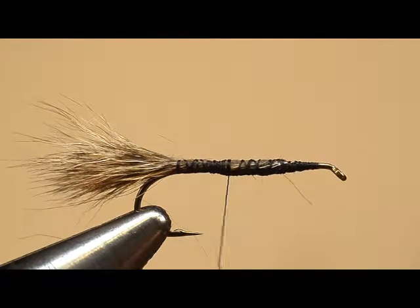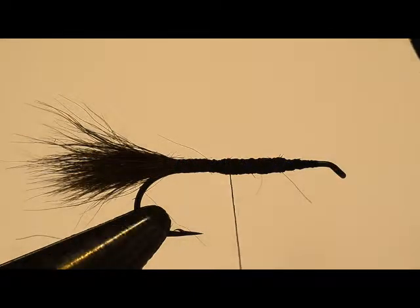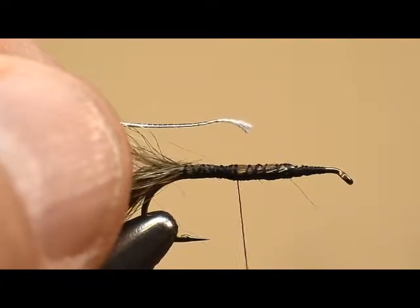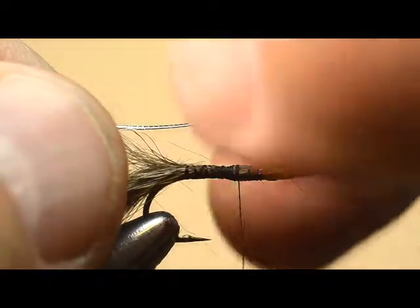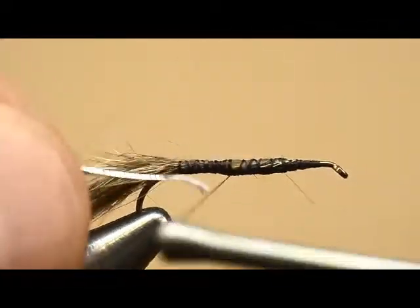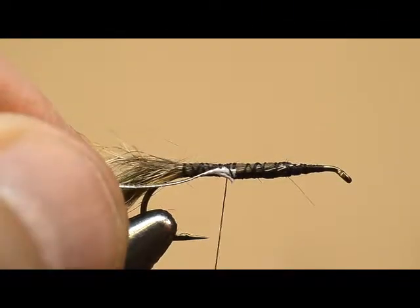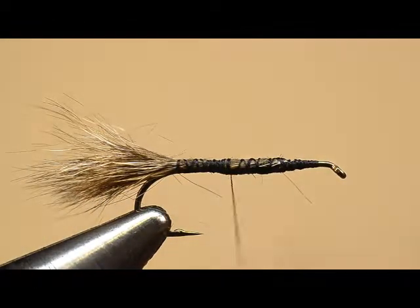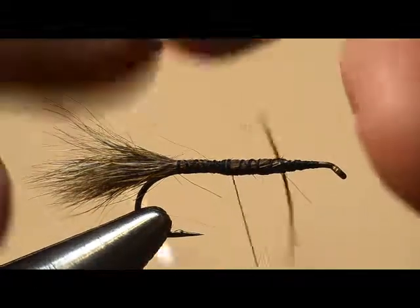Now it's time to do the tinsel. The recipe calls for gold oval tinsel, but I don't have any — I have silver oval tinsel. If you're going to use oval tinsel, just be sure you strip off the end to tie it on, just like you did with the chenille, to get it anchored on there. That really helps make a nicer looking fly. But because this is a gold-ribbed Hare's Ear, we're going to use some flat gold tinsel.